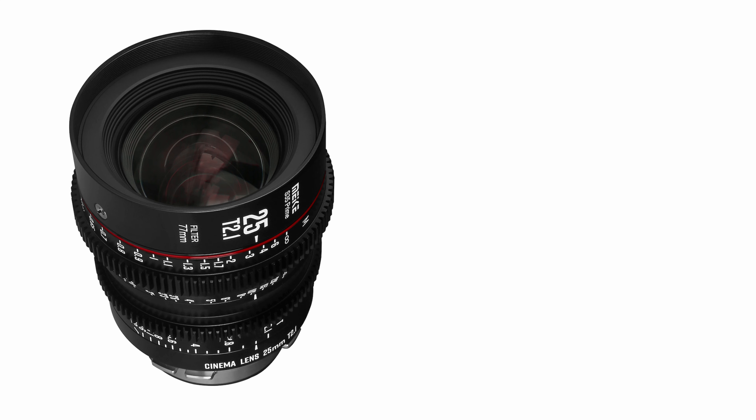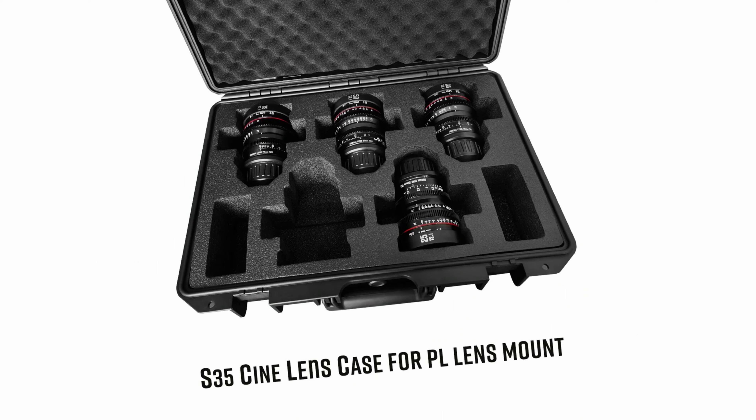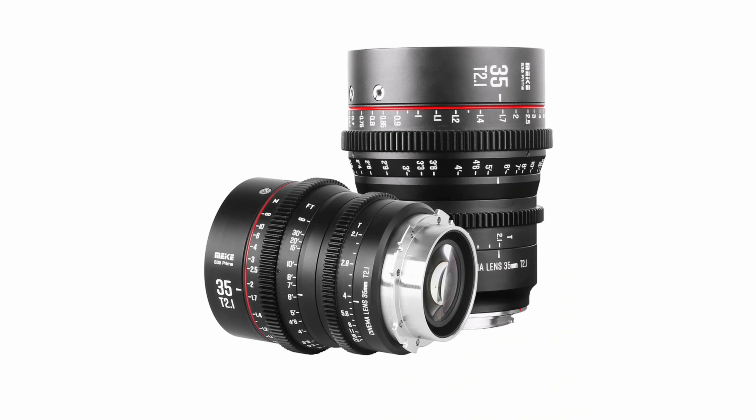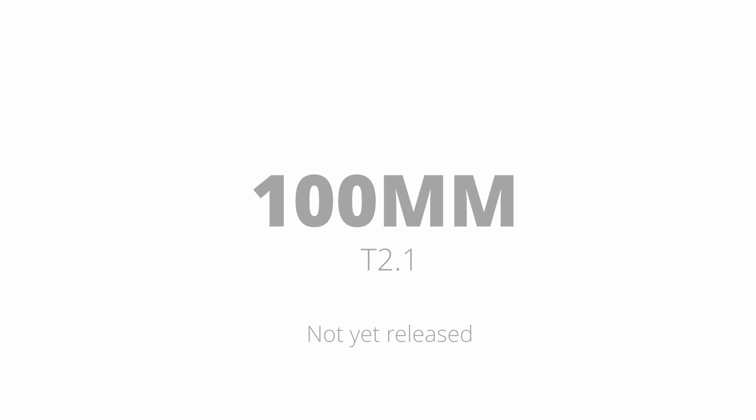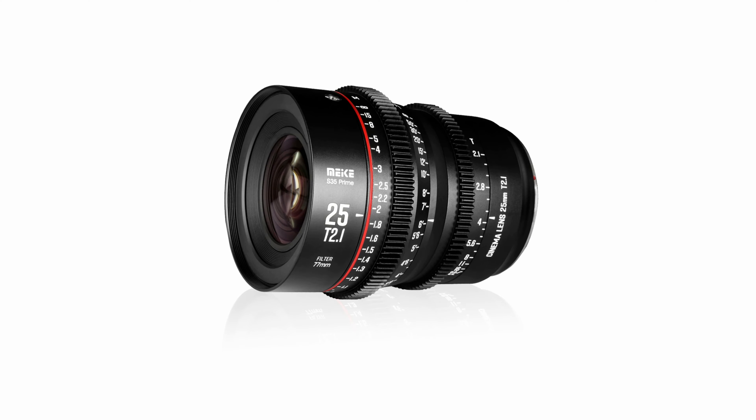The 25mm D2.1 weighs 910g in PL mount and 940g in Canon EF mount. The complete Mica S35 lens set will eventually consist of 18, 25, 35, 50, 75, and 100mm D2.1. The Mica Super 35 25mm D2.1 Prime Lens is now available for $599 US dollars.